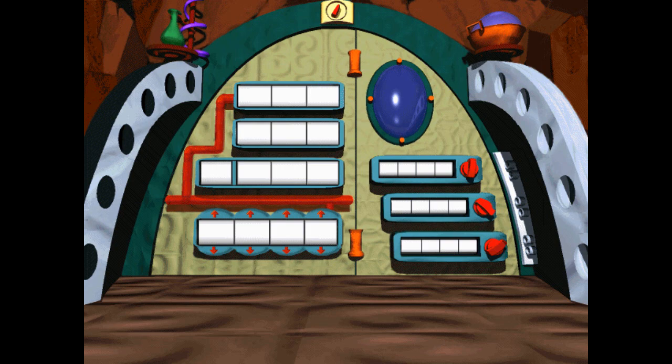Click on the arrows on the tiles at the bottom of the equation until the correct number is displayed. I don't think that number's right. Try again. That's not right.